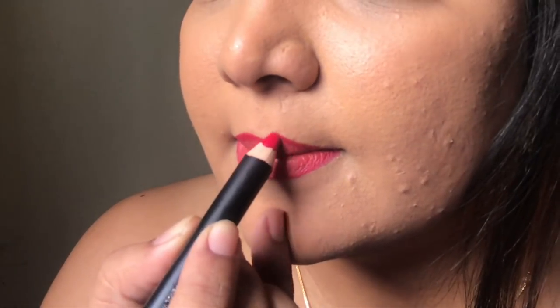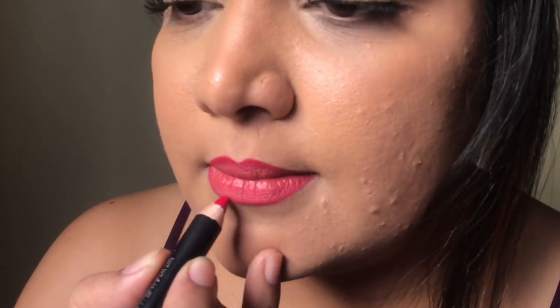Now if you feel that you have lost the inside color, obviously go back and reapply it. You can absolutely stop right here, but I like the outer lines to be a little more dark. So I'm going to take the darker shade and apply it on the middle section of the top and bottom lip, and just right below the cupid's bow. I like it when I stop here — and tada, that's how you achieve ombre lips!